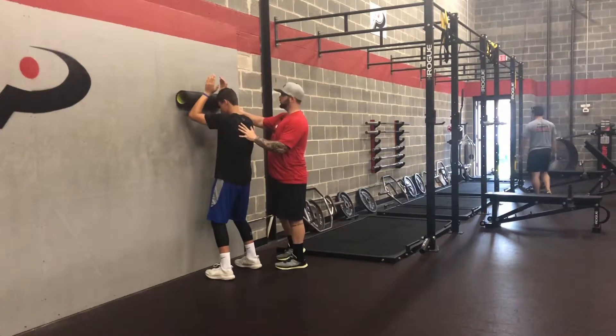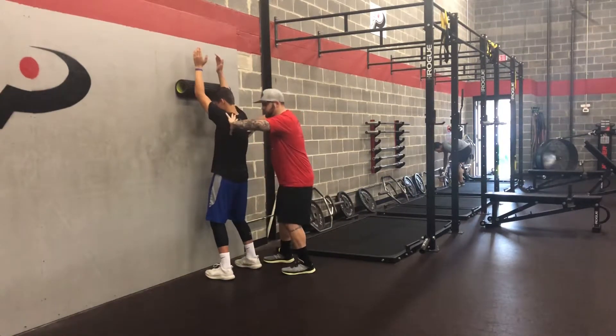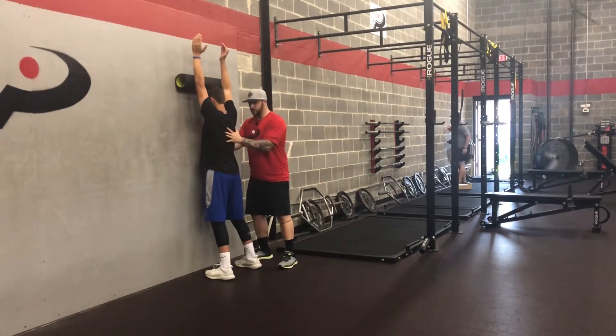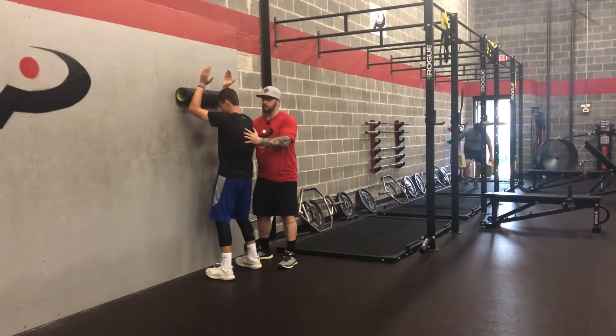He's going to reach through the foam roller and as he reaches up, he's going to drop in and spread his shoulder blades into his armpits. As you can see here, it looks like one sheet — his spine isn't pushed forward. Then he's going to push back into that foam roller, pull his elbows down, and his ribs are going to come back into place.